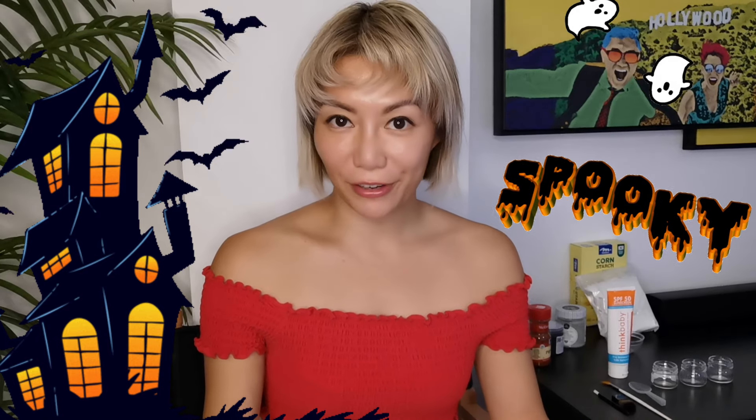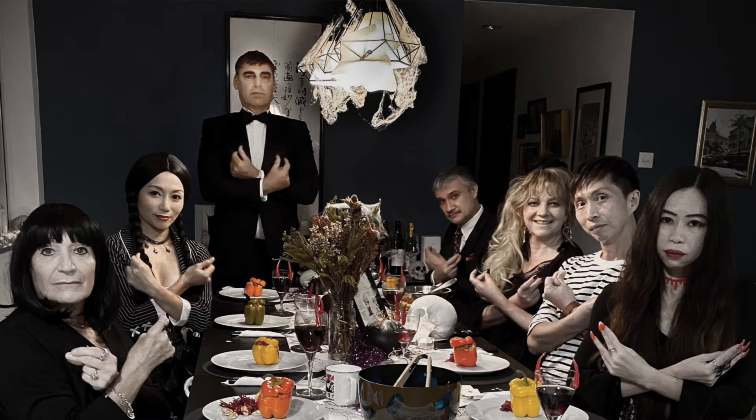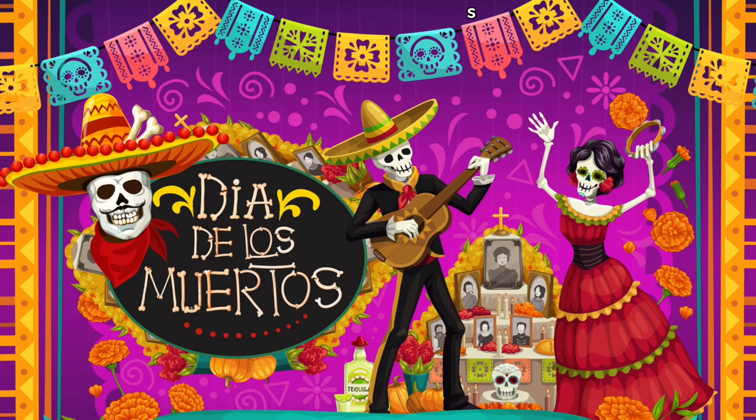Halloween is in a few days. What are you going to dress up as? I love Halloween and every year I try to dress up as something different. Last year I did an Addams Family theme party at home and dressed up as Wednesday. This year I'm going to my friend's house for a Day of the Dead theme party.